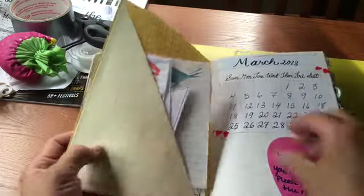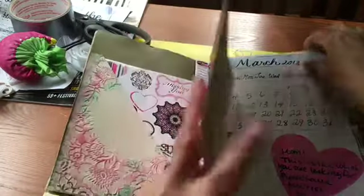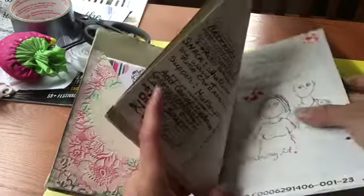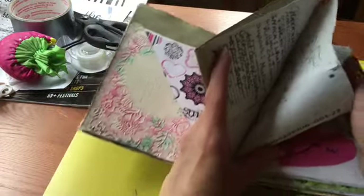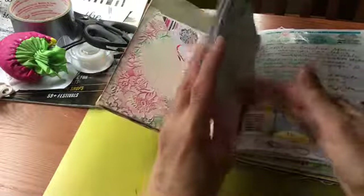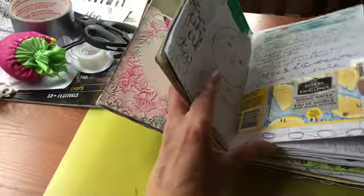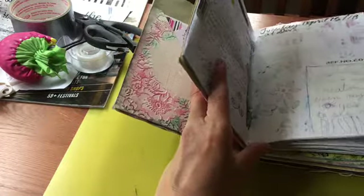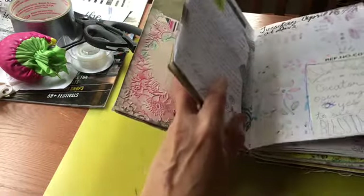It's just about keeping notes — little things that I pick up, little doodles, little things that I might make, and little tabs I journal in there.